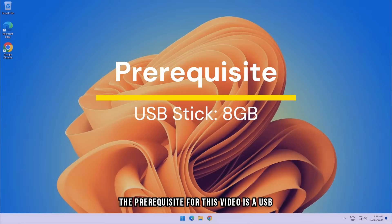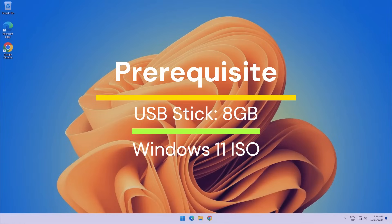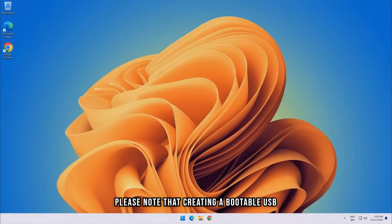The prerequisite for this video is a USB flash drive with at least 8GB of space and a Windows 11 ISO file. Please note that creating a bootable USB drive will delete all your files on your USB stick, so make a backup if needed.